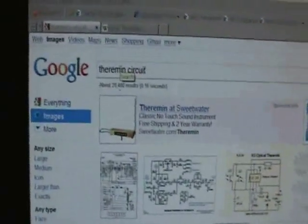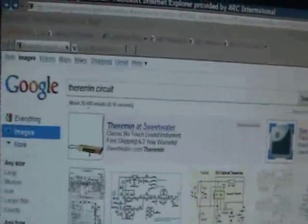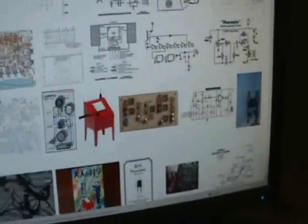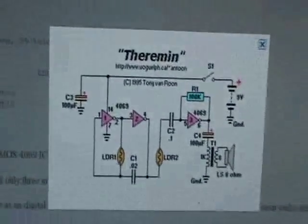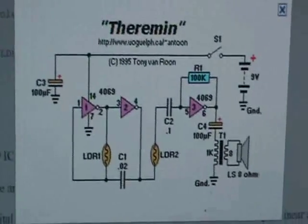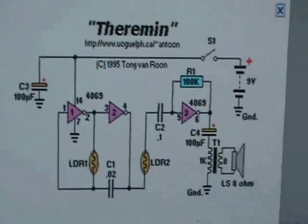If you look for Theremin circuits on Google, you'll get a whole bunch of different circuits to choose from. I wanted to pick one that was pretty easy to make, so I ended up picking this one, which — let me zoom in a little bit here — features a bunch of inverters to create an oscillator.